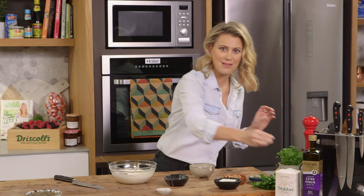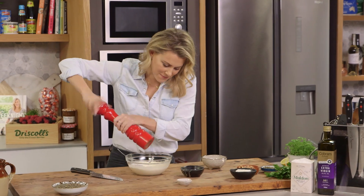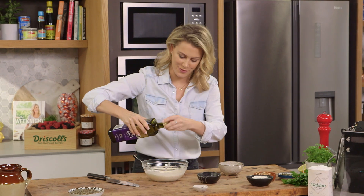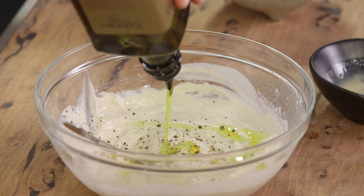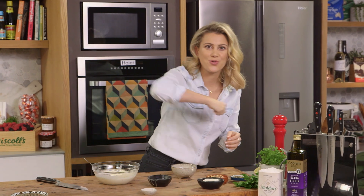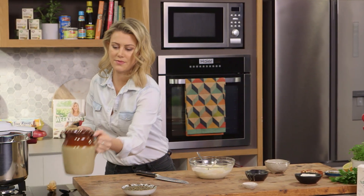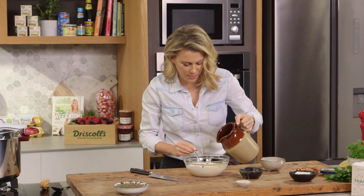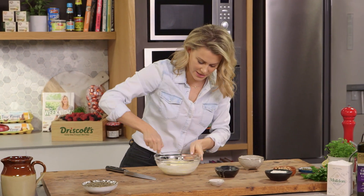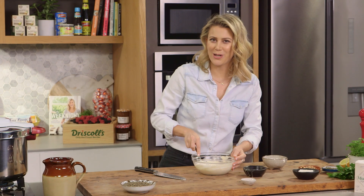We do need some salt — a generous pinch of salt, some pepper, and I always like to add a splash of extra virgin olive oil. It is a little too thick because I want to be able to drizzle this over the salad, so I'll add some water — about a tablespoon — and give it a last stir. The vinaigrette is done.